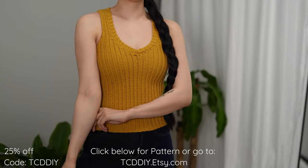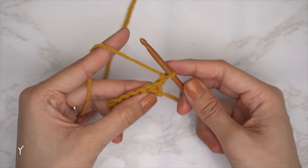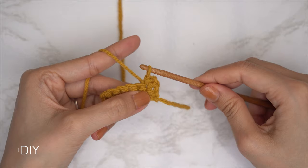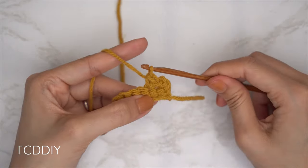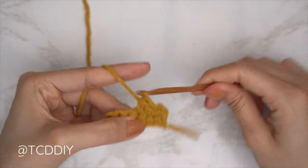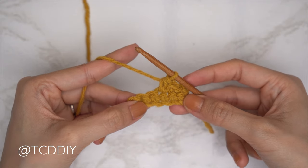We're using three stitches for this project: chain, slip stitch, single crochet, and half double crochet. This tutorial is made for a size small, and you can adjust for your size — we explain that in the video. Let's get started.